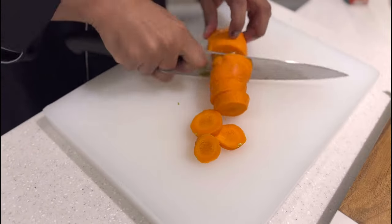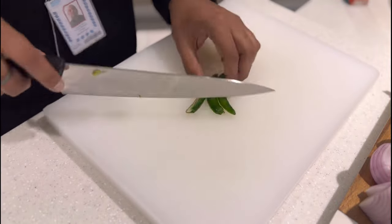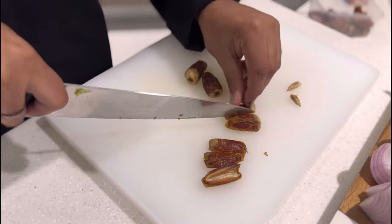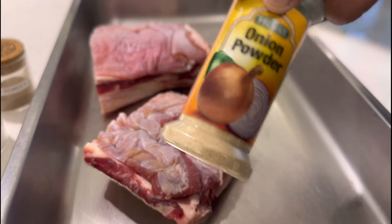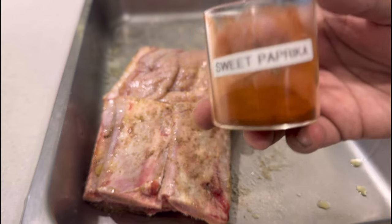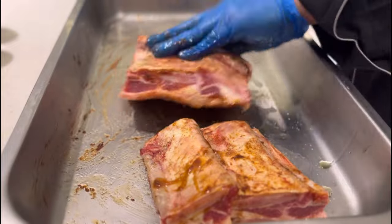We're going to start with our mise en place for braising our short ribs, where we have onions, tomato, garlic, carrots, celery, some chili, and not to forget Sukkari dates — remove the seeds and keep them ready. We're marinating our short ribs with salt, pepper, onion powder, olive oil on both sides, a little bit of sweet paprika and our date syrup. Let it rest for a minimum of six hours.